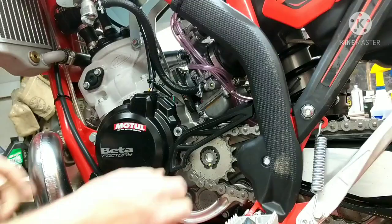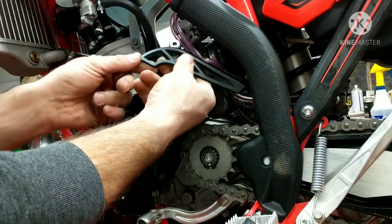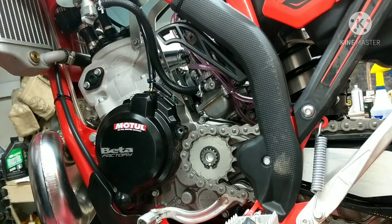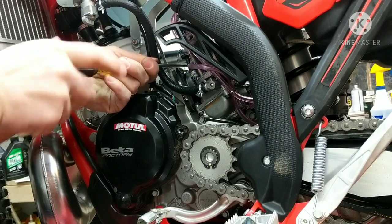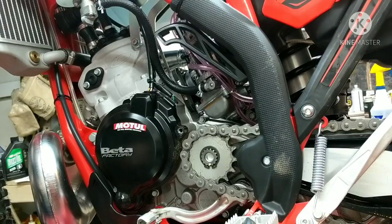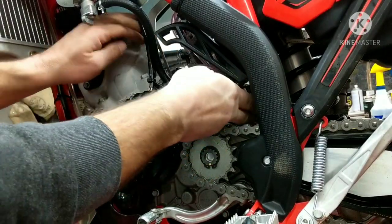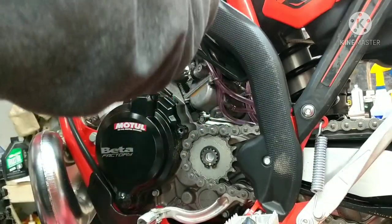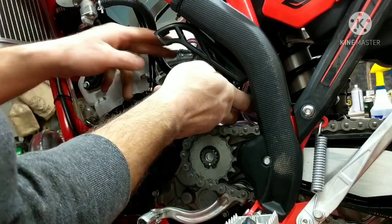You just got to loosen this one enough so you can slide it out of the way. Then take your guard, slide it all the way up. Loosen the two clamps. Now we're just going to take the carb and rotate it. There's enough slack in everything that you can just rotate this, and with that guard out of the way you're good.